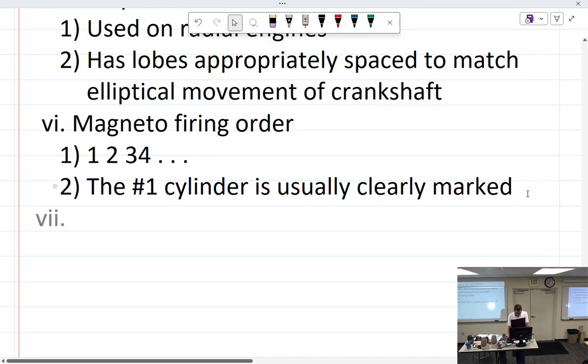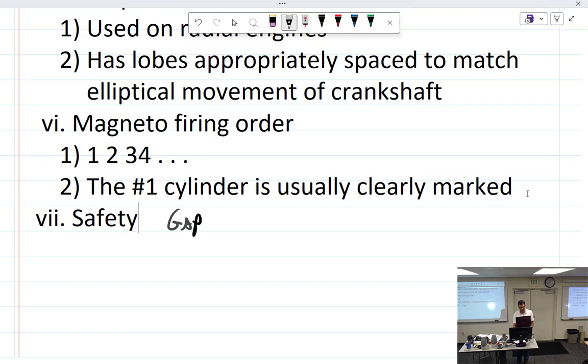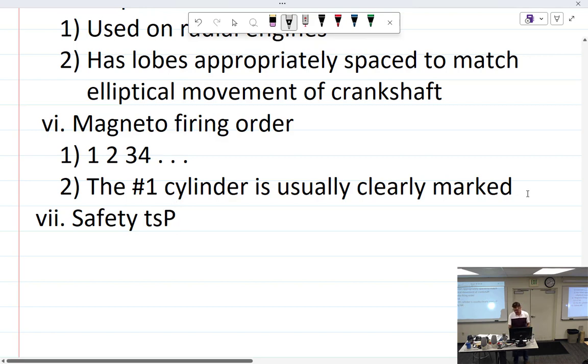Moving on — magneto firing order leads us to the topic of the safety gap. I have never actually seen a safety gap in person despite building a fair number of magnetos. I'm assuming the safety gap is something found in older radial engine magnetos.